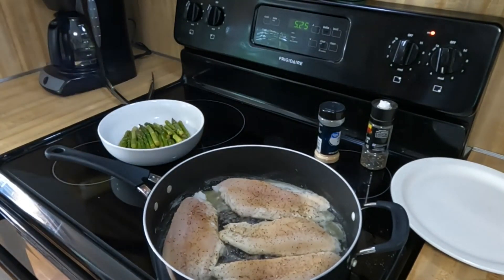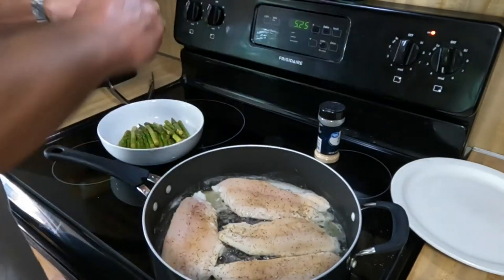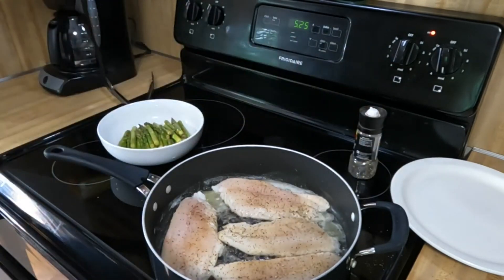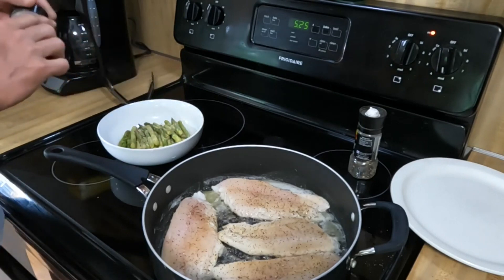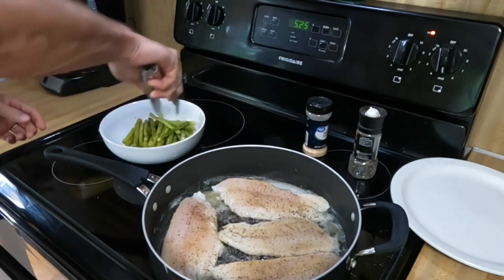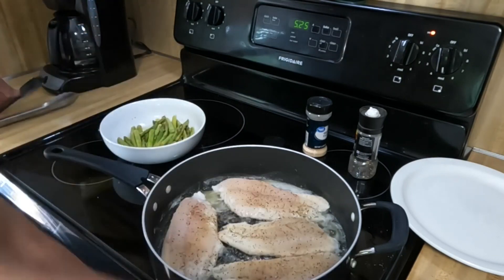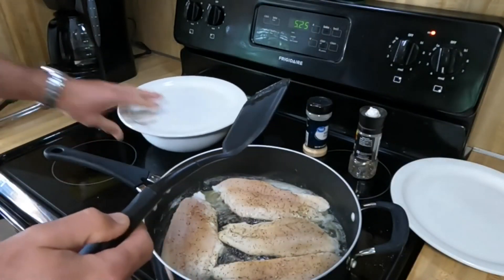Three minutes was good for the asparagus — it's at the right level of doneness that I like. We're going to give the fish another minute before the turn. Hit the asparagus with a little pepper and a little garlic powder, and we're going to use one of the plates to keep the asparagus warm while we finish the fish.